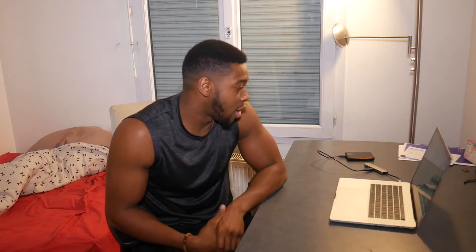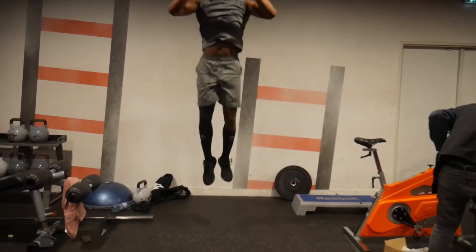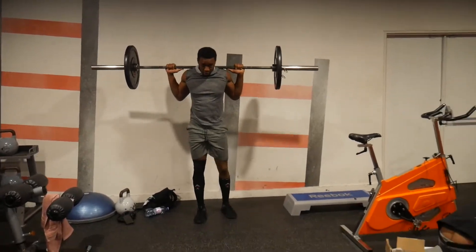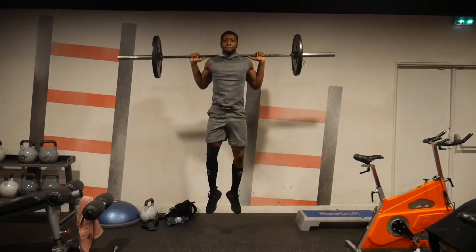Of course the control group did not see any improvements. One interesting thing — though not much of a surprise — was that subjects did not see any further improvements in their vertical jump after four weeks, even though everything else continued to improve. This makes sense because after a certain period of time you can't really improve the vertical anymore unless you add something else. The researchers hypothesized that adding weight — such as doing jump squats with a barbell — would increase strength and explosive power, which would also increase the vertical.